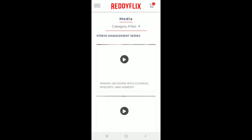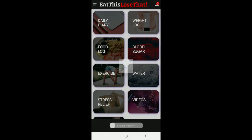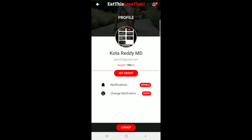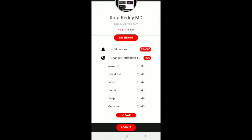Finally, we have Videos, which opens up the Eat This Lose That video library. You can look at all the videos we have by category and such. Just go back and it returns to the app. You can press Profile to set your height, disable and enable your notifications, and set times for all the notifications.